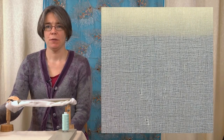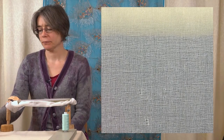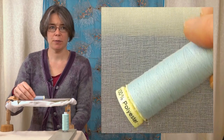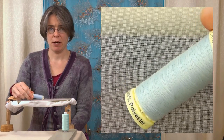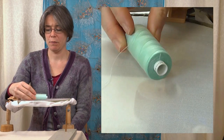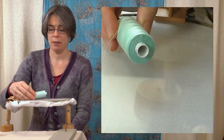Welcome back to the next tambour video. We have the threads here that we can use for tambour. I've got a selection: a sew-all type thread such as you might use for dressmaking — it's a strong, matte thread. We also have an overlocking thread, which is easily available, cheap, and comes in big quantity. That's good too.